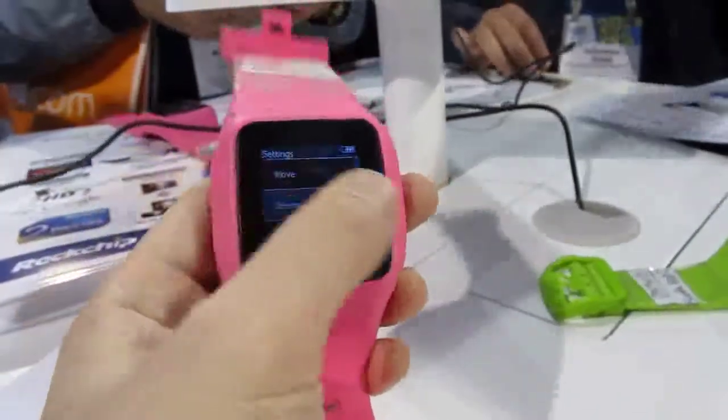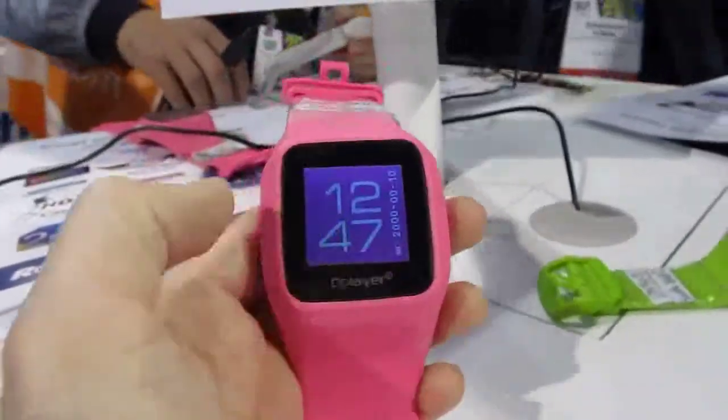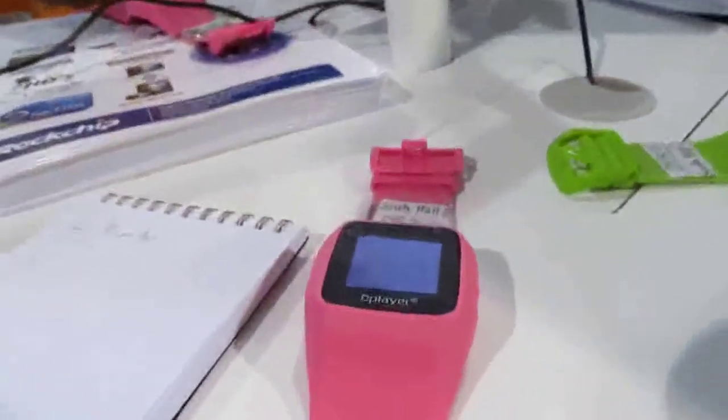But it does offer basic functionality, and you can even change the background to match the wristband. So there you have a quick look at some of the wearable devices that Rockchip is showing off at CES 2014.